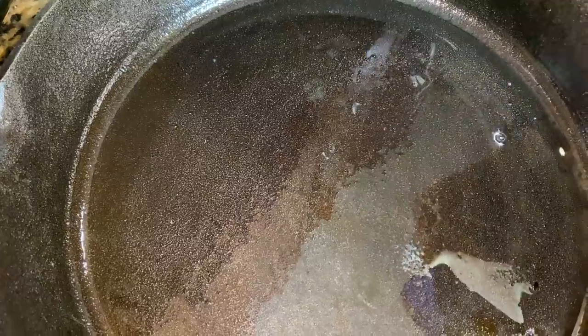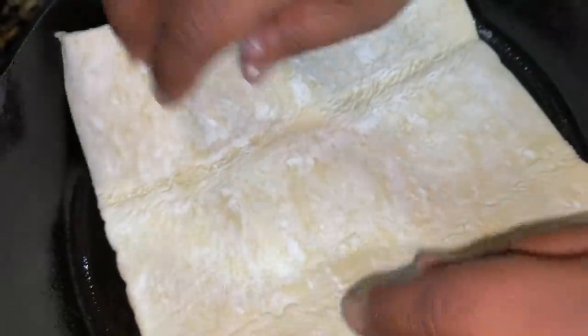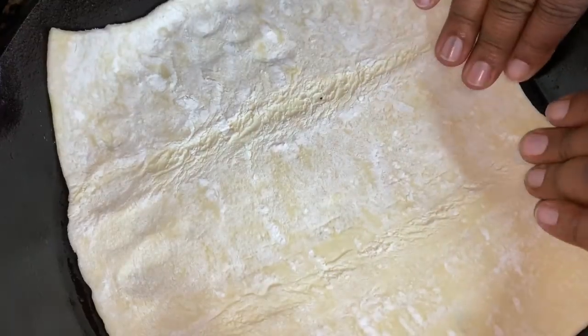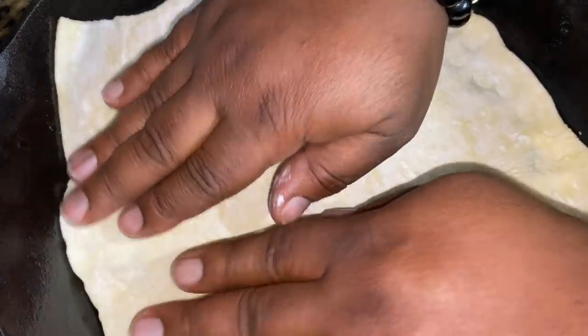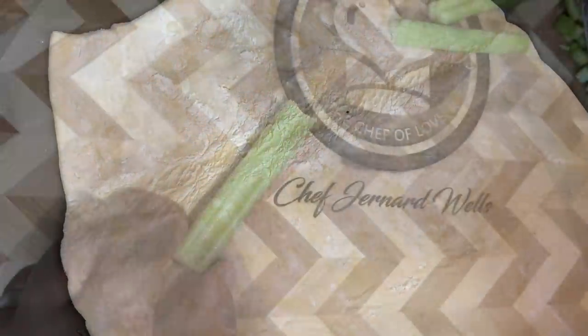First thing you want to do is preheat your oven to 400 degrees. I put a little olive oil in the bottom of my cast-iron skillet. We're gonna open that puff pastry up and we're gonna lay it in the bottom of our skillet, just like this. We're gonna put that first layer in the oven and we're gonna let it bake for 10 minutes so it can fluff up.